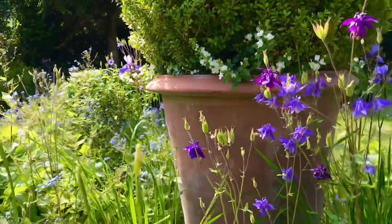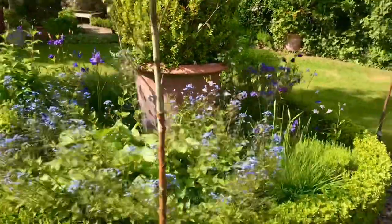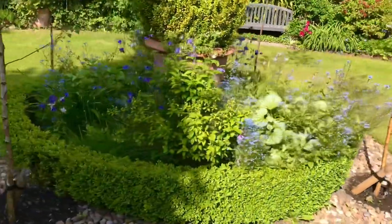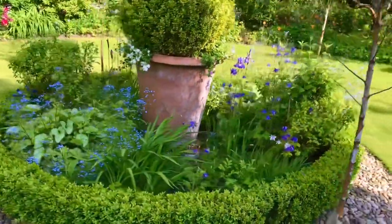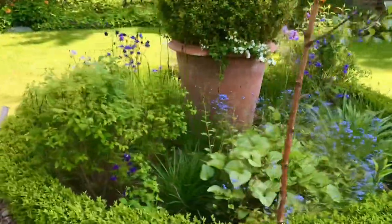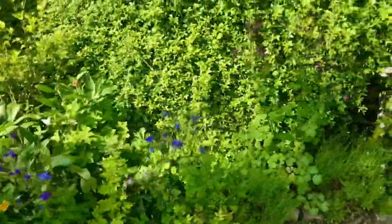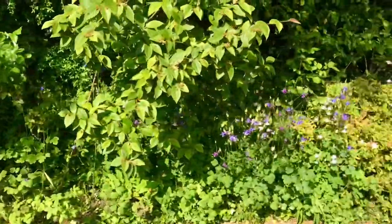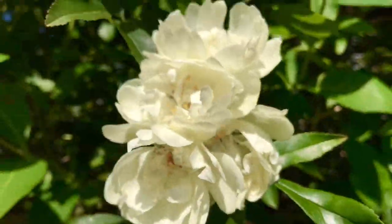Now is a good time to focus in on where your gaps are so I can work out what I need to add and what maybe needs to be moved. There's a big gap just there, so I can feel a trip to the garden centre on the cards. We'll get all these gaps filled hopefully in the next week or so. Right, let's carry on around the garden and show you what's happening. The aquilegia has taken over the whole garden as well as the poppies.